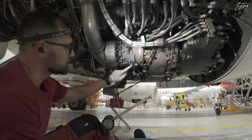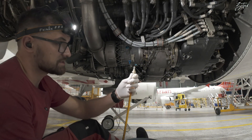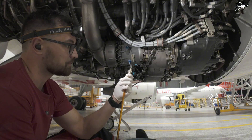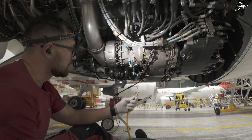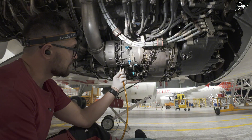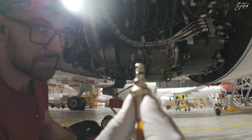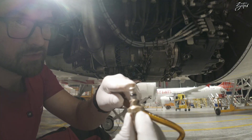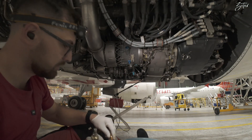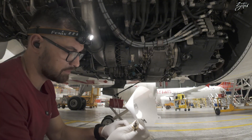We don't need to remove the drain port if you have the proper tools. This is an adapter — a starter drain adapter — which we will install instead of the magnetic chip detector. It has holes, and through those the oil will flow out. We have a filter to see if there are any particles.